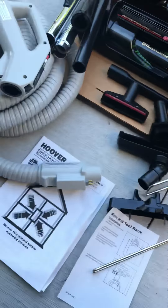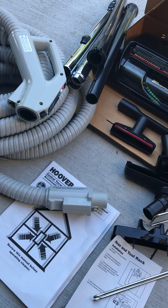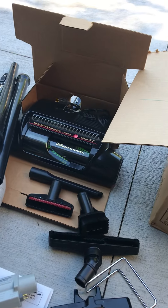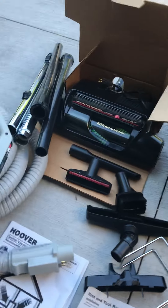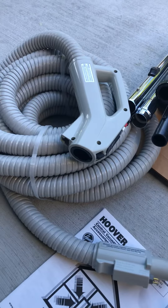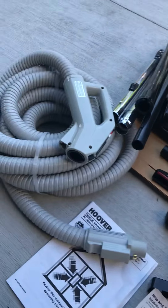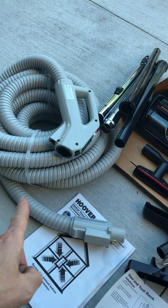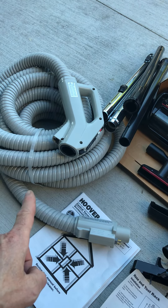So it has 110, I believe, right to it — possibly, or it's even 12 volt. I'm not even sure how that works. If you have any questions please contact me. I'm not sure how long the cord is either on this. Looks like about 25, 30 feet.